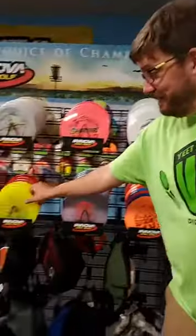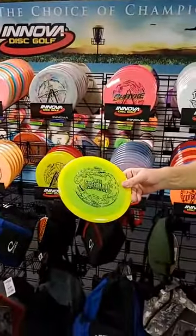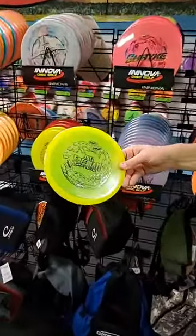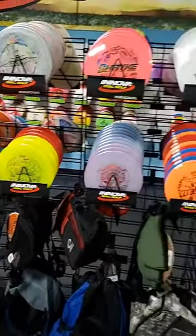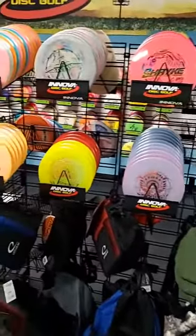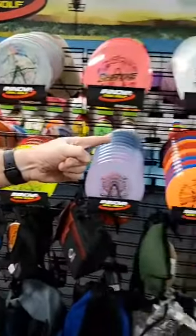We got a fresh load of Joel Freeman Gator 3s, which is a great mid-range for you — a cool disc.